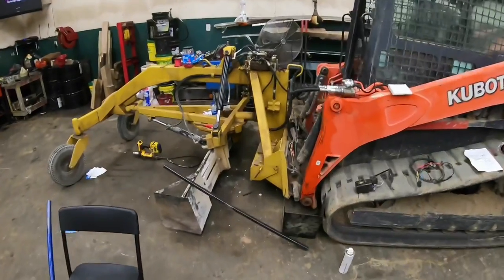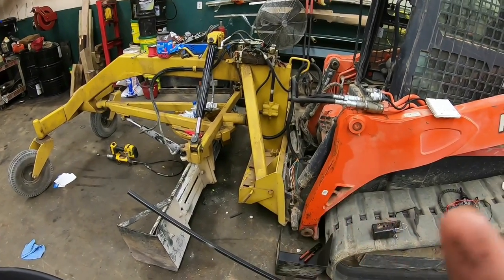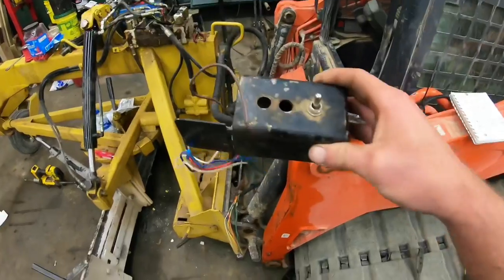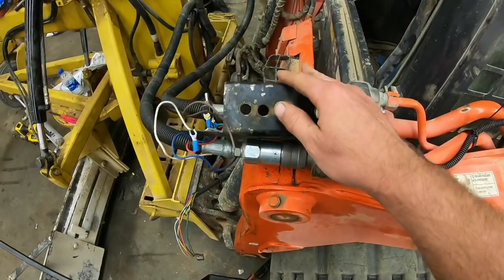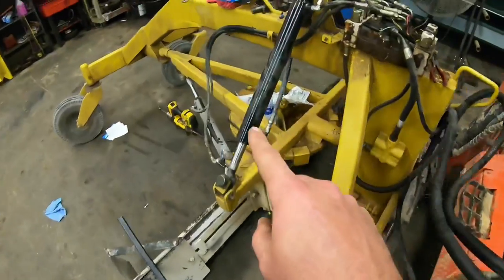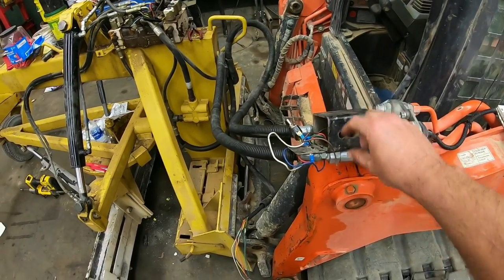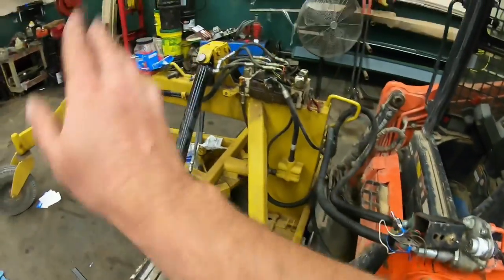Here's what we got going on. As you guys saw in the previous videos, I bought the grater attachment for the skid steer — paint colors don't quite match, that's all right. In that video I had this control box. Basically there were three switches — one, two, three — and there's three cylinders on the grater, one, two, and three. So they had one switch for each function, so this switch would make that cylinder go up and down, that switch make that cylinder go up and down, and so on.